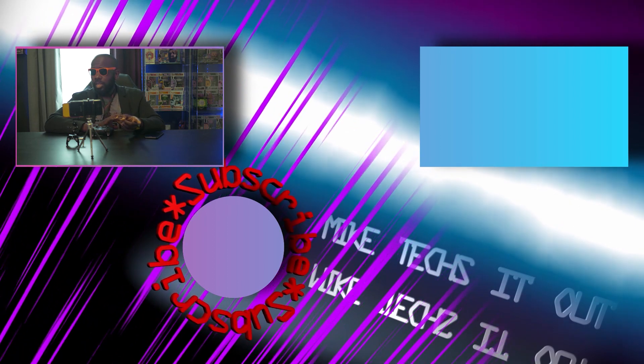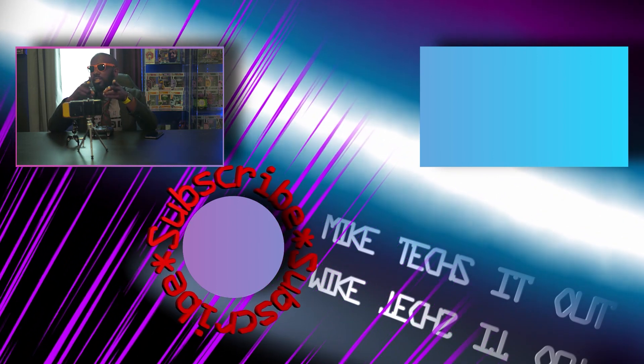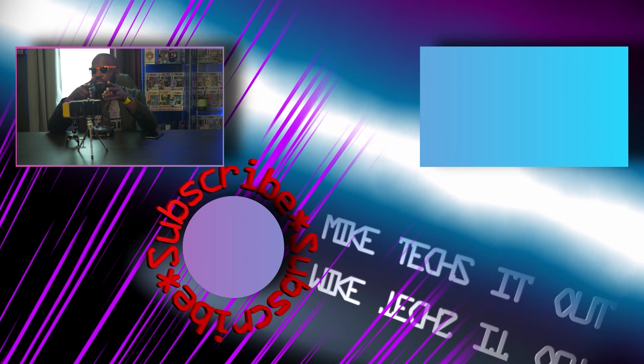Mike will be back on Saturday with his thoughts on today's Apple event. But until then, stay peachy keen. Stay secret. Wait — does that make sense?